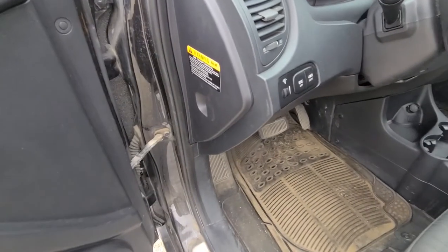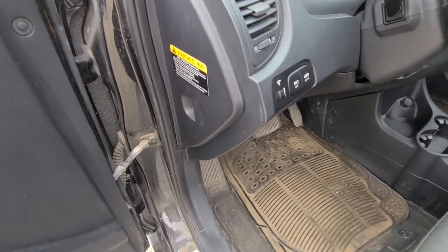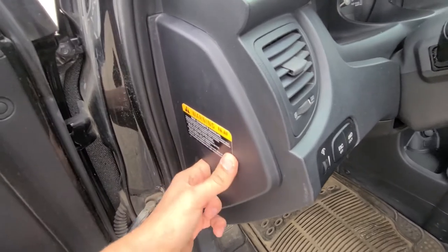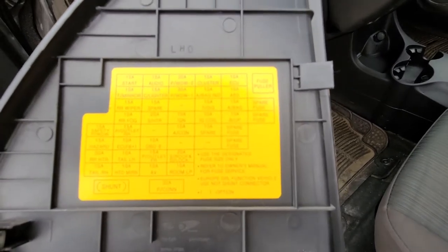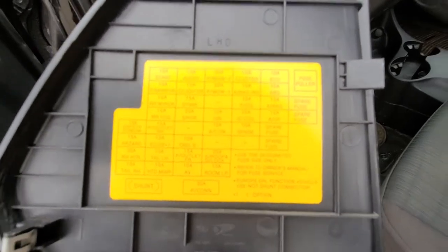The fuse box is located on the driver's side inside the cabin under this cover, so to access it just pull it off. On the back of this cover you can find a nice fuse diagram which can also help you if you want to check out a couple of other fuses.